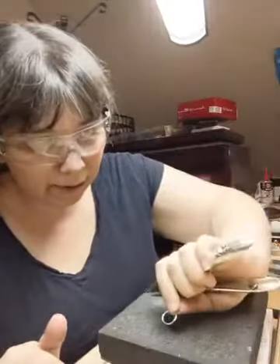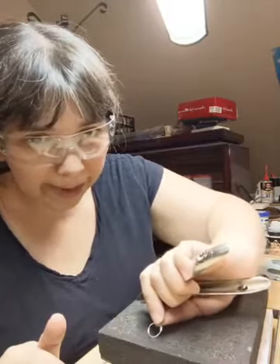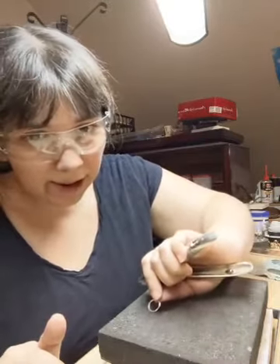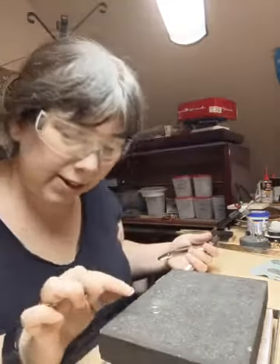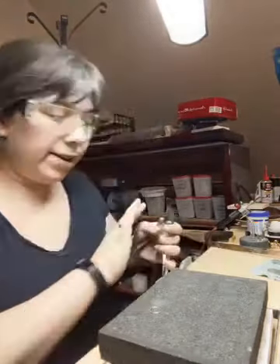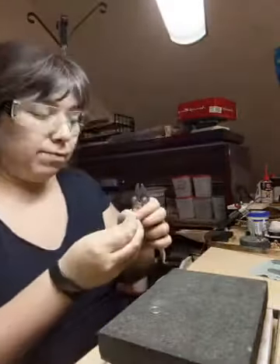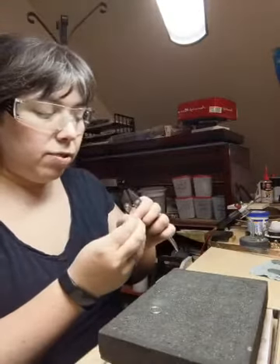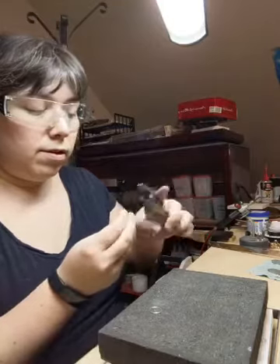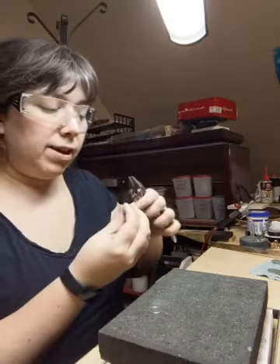We're going to take our little completed ring and place it on the charcoal block. This is a hard charcoal block. I'm going to do these five, so we can see the process. Actually, I'm going to do six — I'll do an extra in case I melt one.